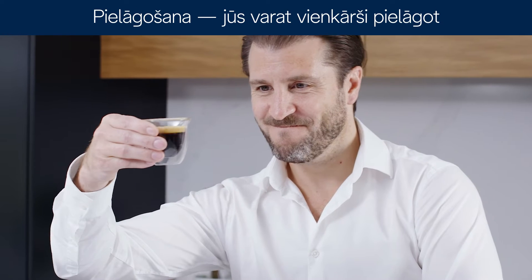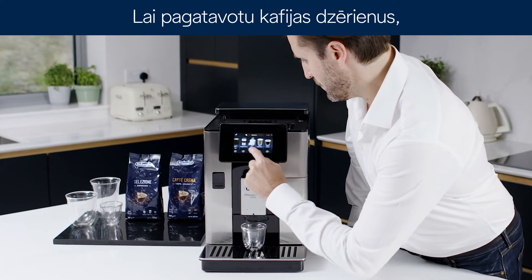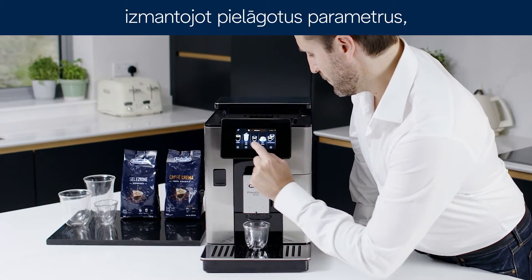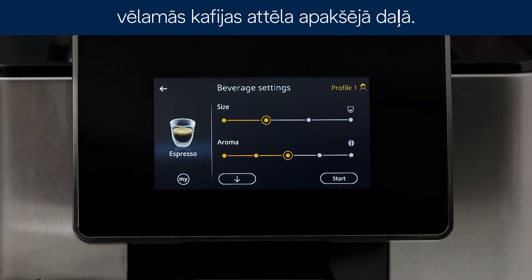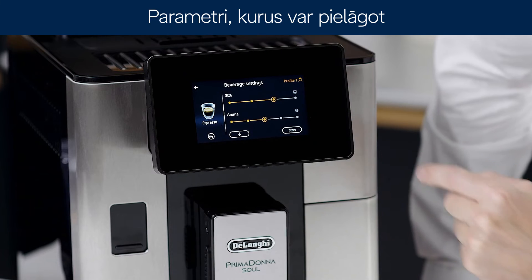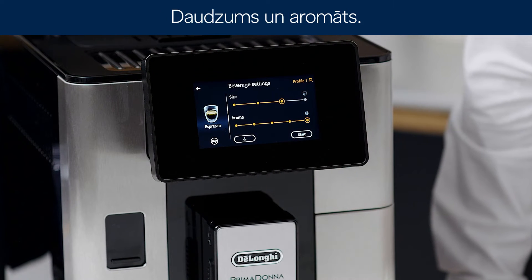Customization. You can easily program your favorite recipes to your personal taste. To make coffee-based beverages with customized parameters, press the plus symbol at the bottom of the image corresponding to the desired coffee. The parameters that can be customized according to your tastes appear on the display: quantity and aroma.